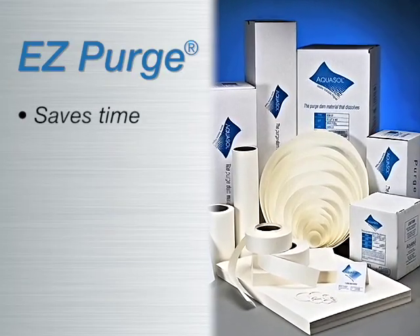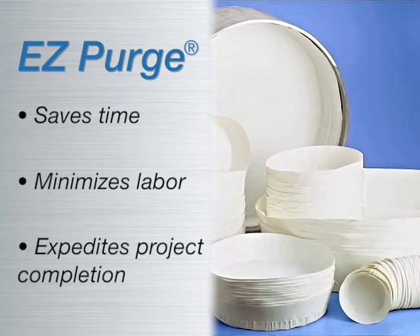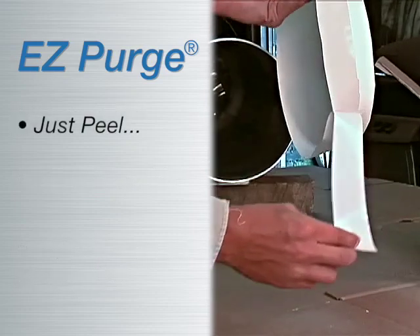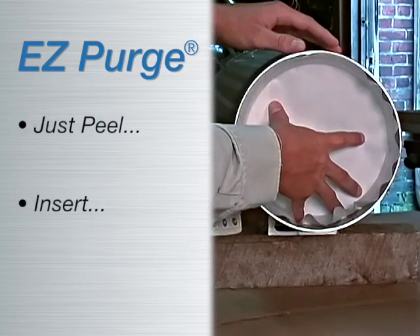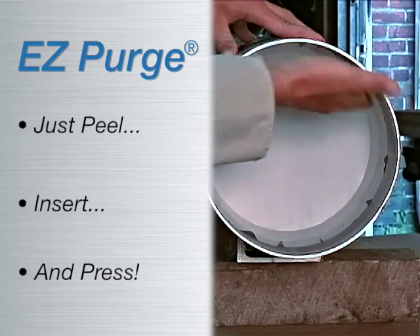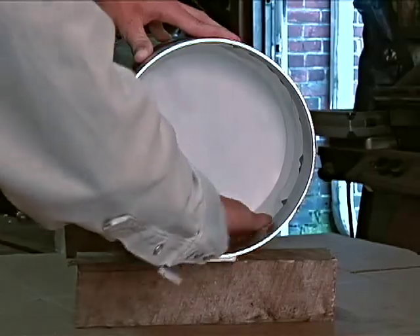EZ Purge saves valuable time in construction and installation, allowing you to finish the project on or ahead of schedule. Convenient. Economical. Time saving. Just three innovative solutions that come standard in every Aquasol product.